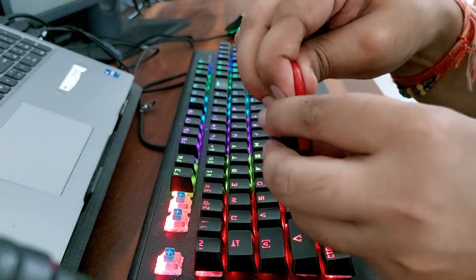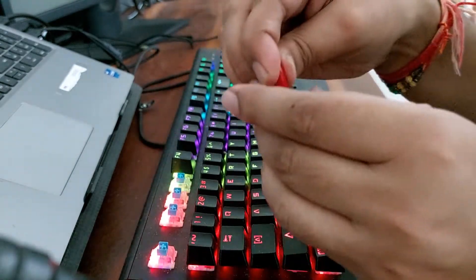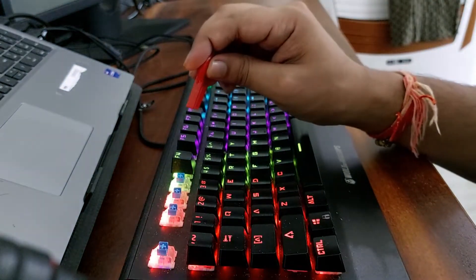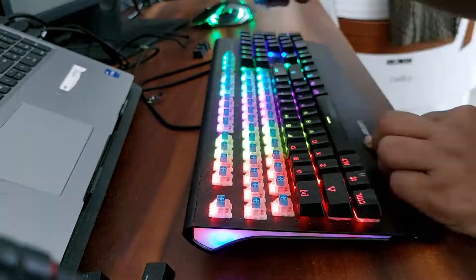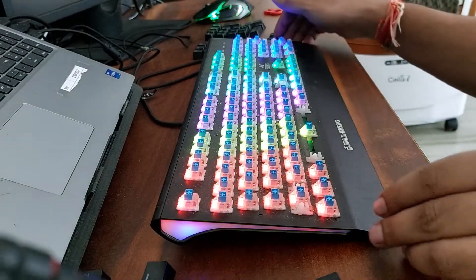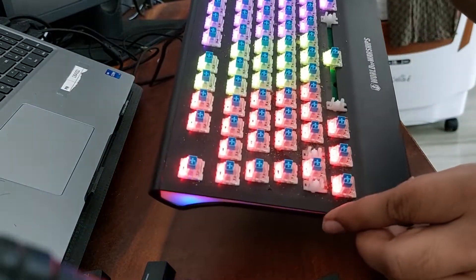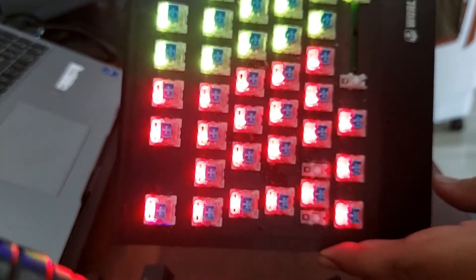We will keep these keys aside. So we will repeat this process. Friends, I have removed all the keys and you can see how much dust is found.